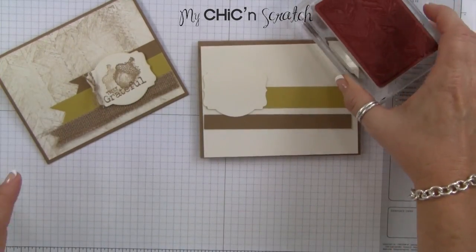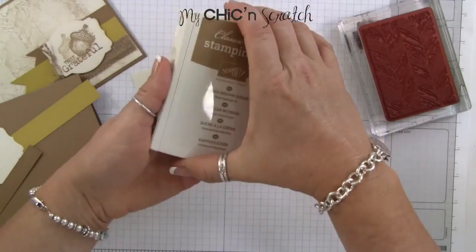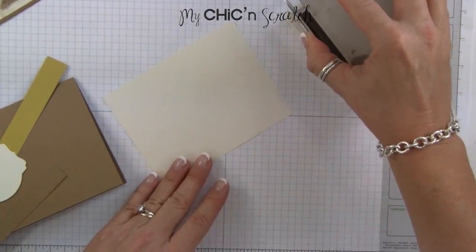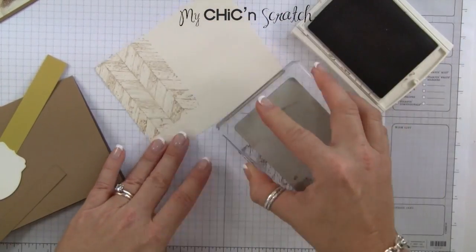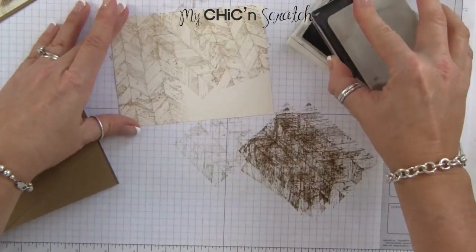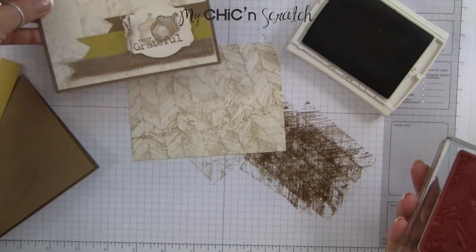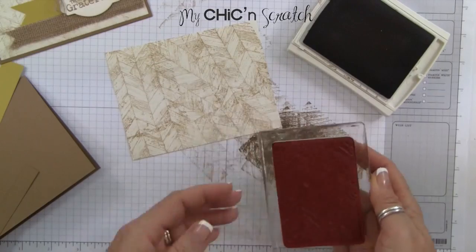We're using the Truly Grateful stamp set — I love that stamp set. We're going to start out with this background here. I'm using the baked brown sugar ink and we're going to be stamping off a lot. I love this image because it's so forgiving — you can do just about anything. If you want to make it a little bit lighter, you can just stamp off a little bit more.